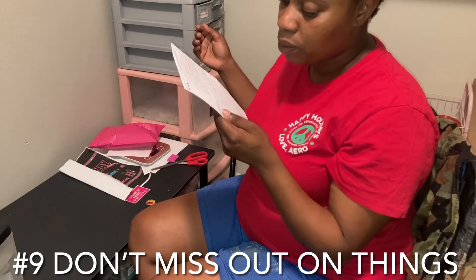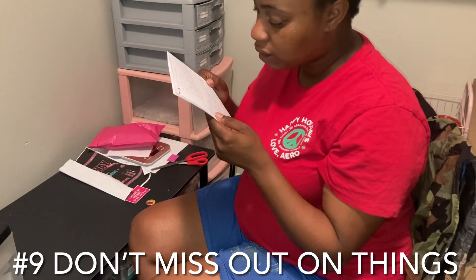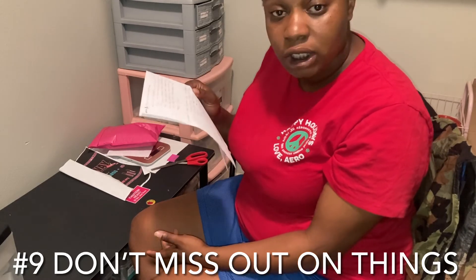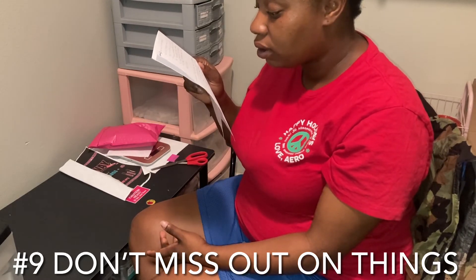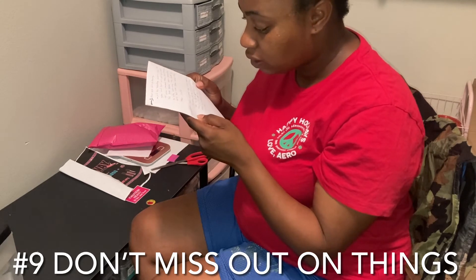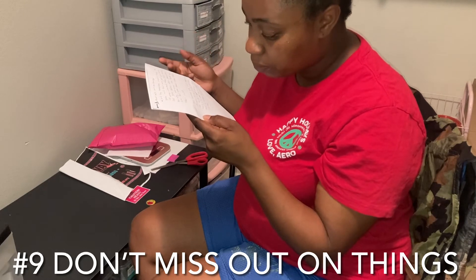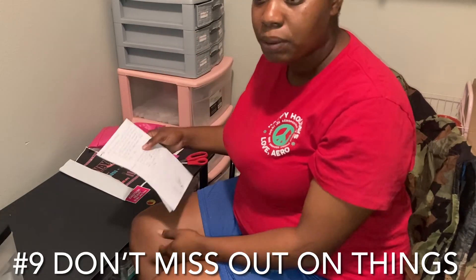My conclusion today: not everyone's high school experience is going to be peachy, but these are supposed to be some of the best years of our lives. We might as well try to make them as enjoyable as possible.